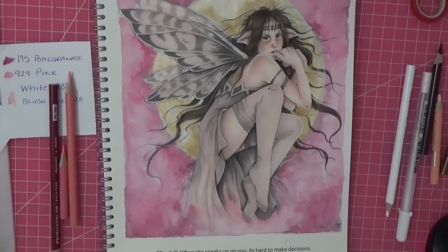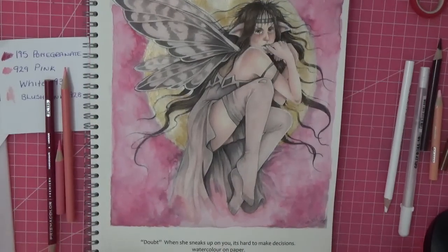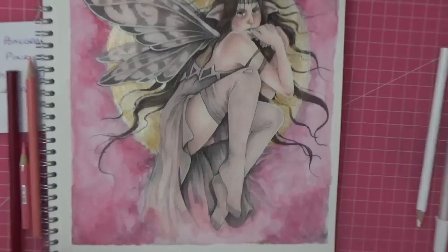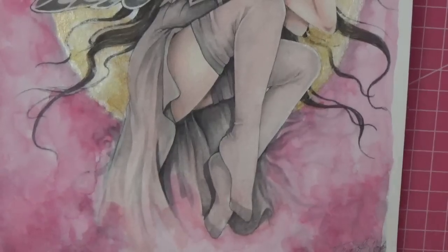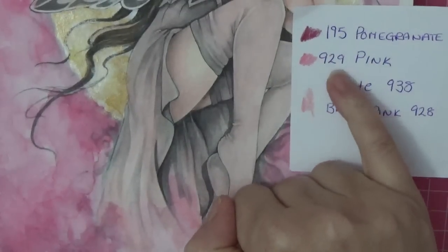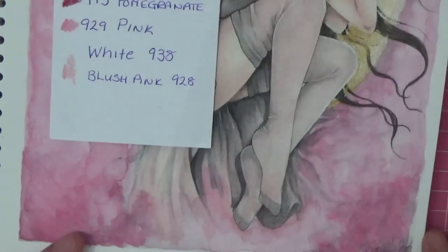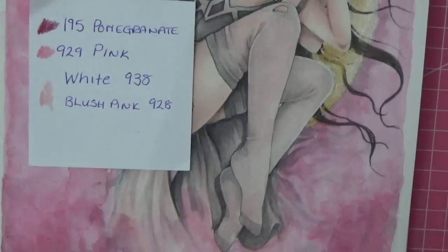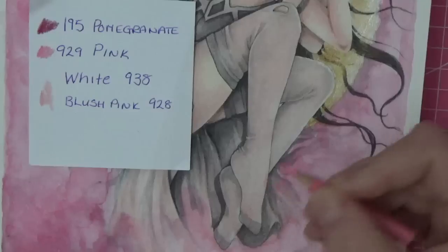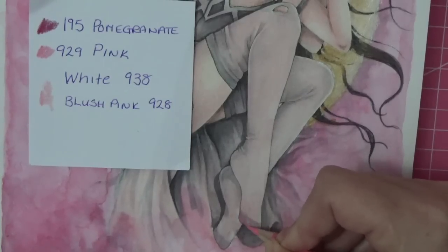Okay, you lovely lot — she is completely dry because it is the next day! We're going to do the wings and the dress and her stockings. I'm using Linda's colors but I've just changed them slightly so they're mine — they're still the same colors, still pink, just changed slightly. We've got pomegranate — we're going to use that if necessary — but we're going to do the stocking with pink and blush pink to start with so we don't go too dark. I'm going to put pink in our darkest spots, around her little toes on her stockings, and we'll see if it works.